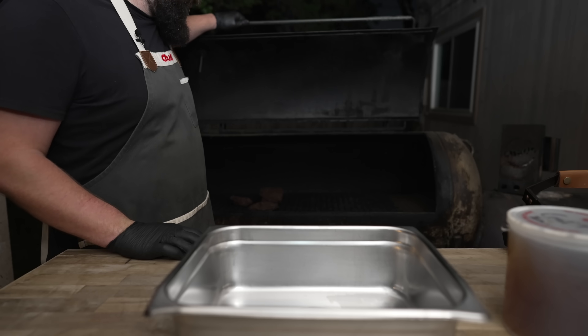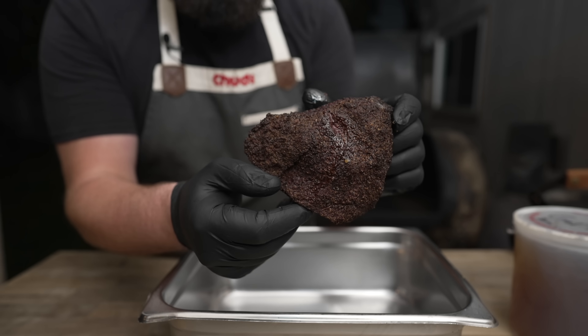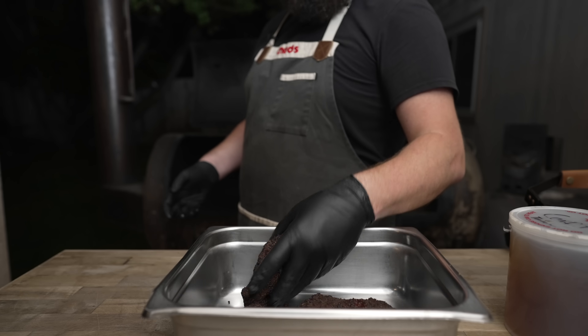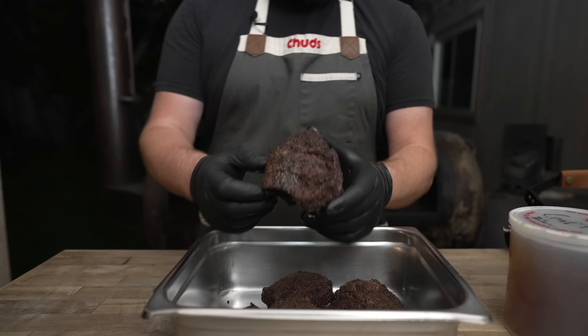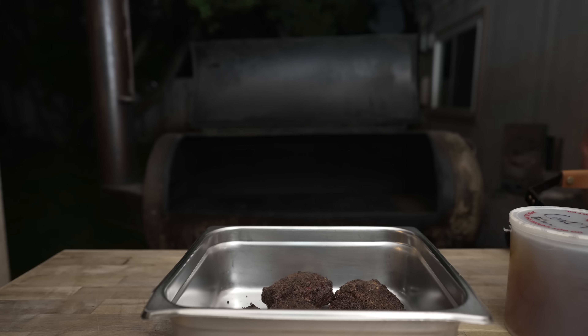It's been about four hours. Nice and barky, nice color on there, all that rub is adhered — now into this vessel they go. Little meteorites! Still got it. They've definitely shrunk up quite a bit, though that first one is still pretty gigantic — looks like a mini brisket. I'm not looking at internal temp; I'm just looking for barkiness. If we temped it, it would probably be around 180 to 190.